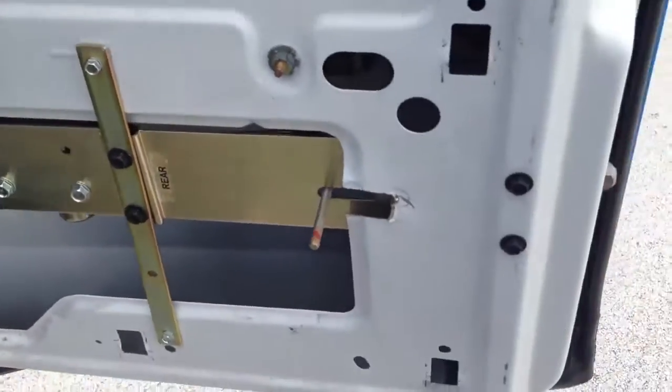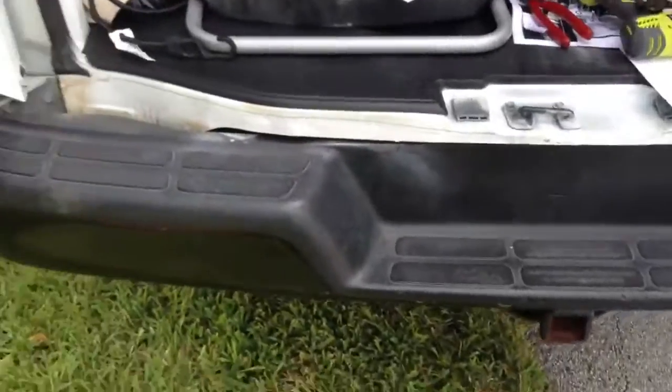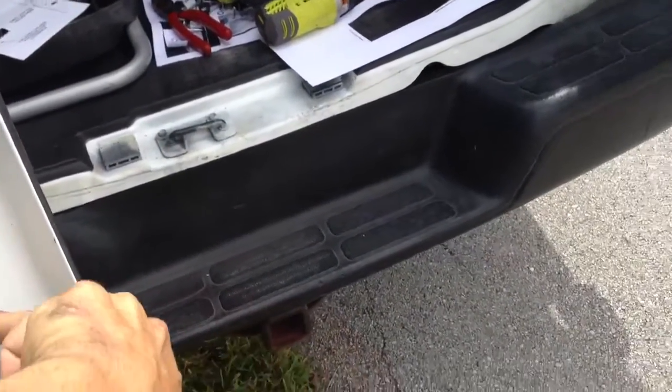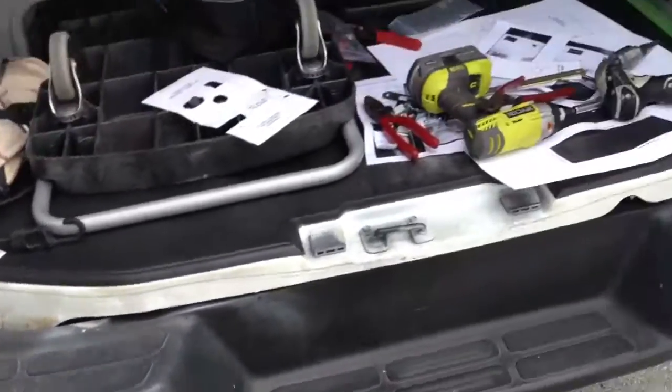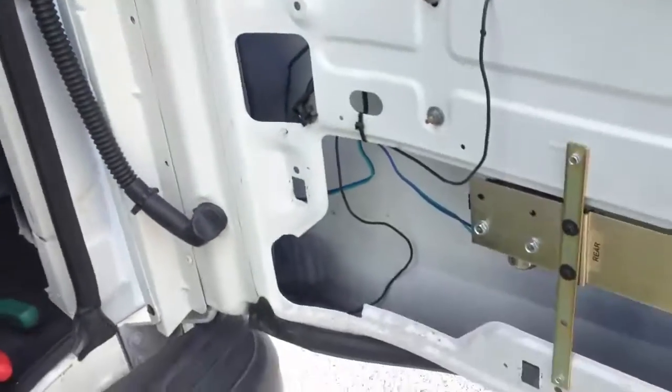This is the deadbolt system. It shoots a rod right across the door and it's going to latch right into this door. We haven't made the hole yet and put the plate in, but it's going to shoot a rod an inch or two right inside this door, and basically that locks the door with a steel rod across both doors.